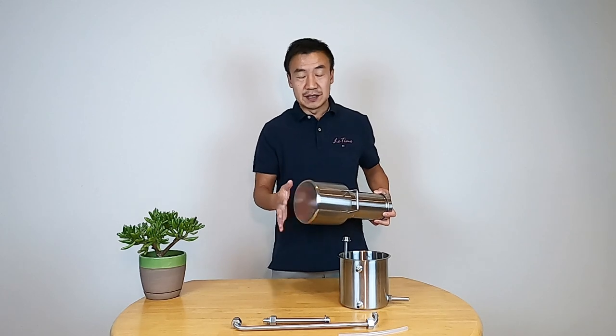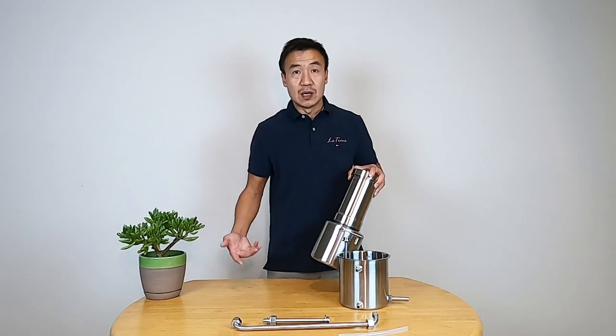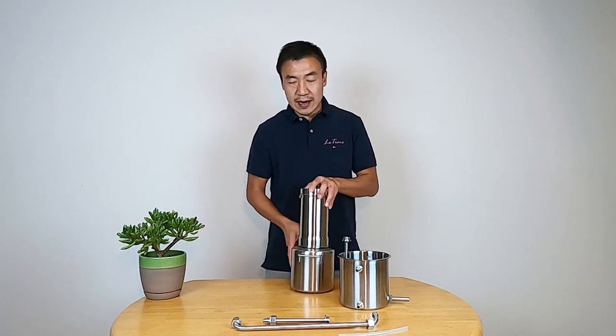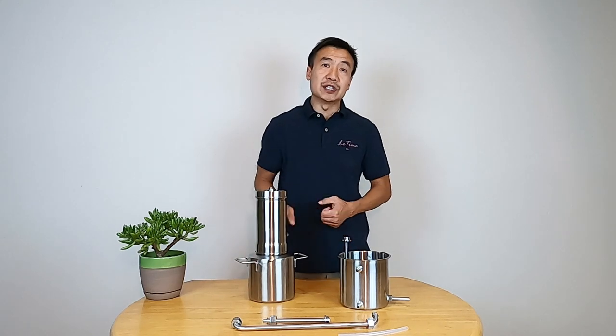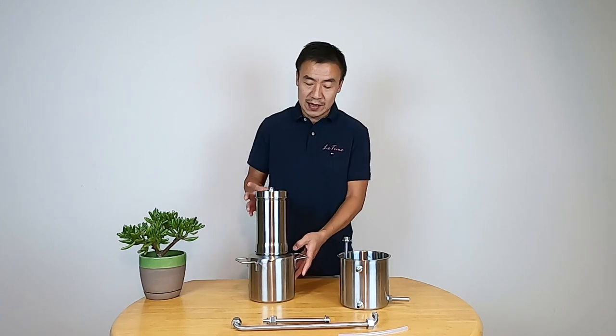This pot can work on all cooktops, including induction. I tried induction — I love the induction cooktop. It's safer and also quicker, faster.